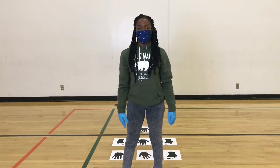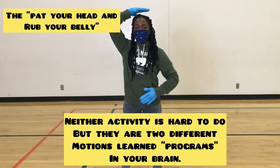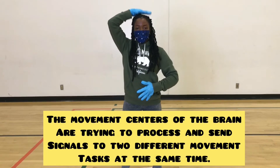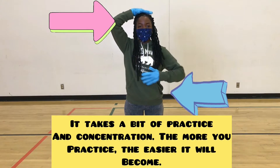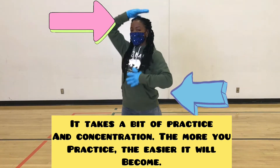For example, the 'pat your head and rub your belly' activity — neither activity is hard to do, but they are two different motions, learned programs in your brain. The movement centers of your brain are trying to process and send signals to two different movement tasks at the same time. It takes practicing concentration — the more you practice, the easier it will become.